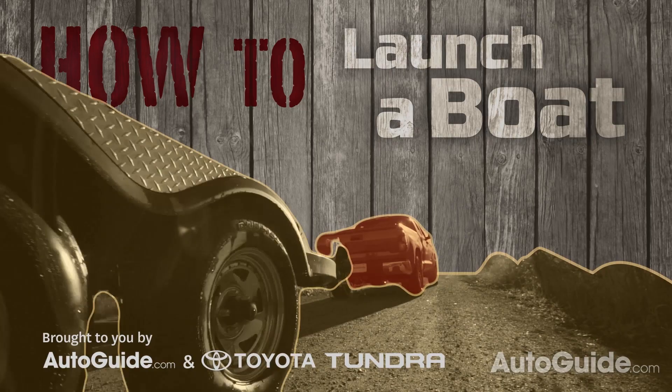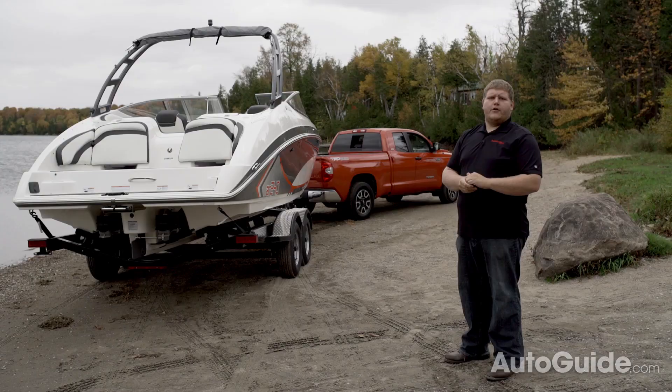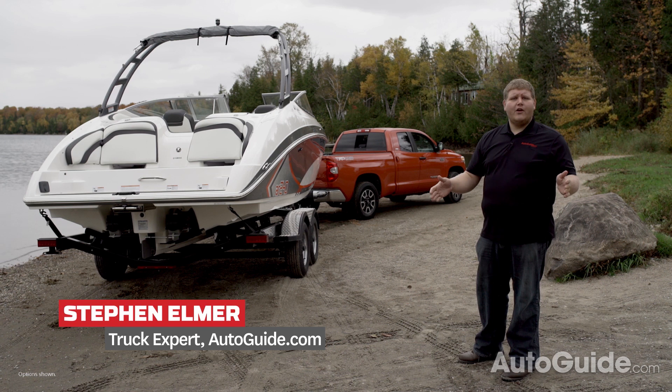Not all boat launchers are created equal. Some of them are beautiful concrete, while others you're lucky to get just a little bit of gravel. So make sure you get out of your truck, walk down the launch, and check it out before you back your boat in.